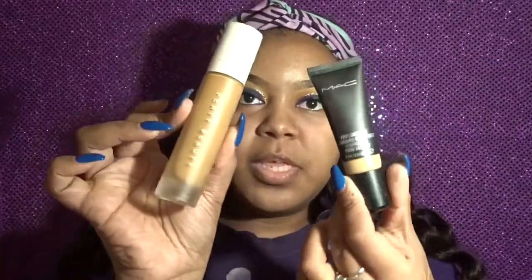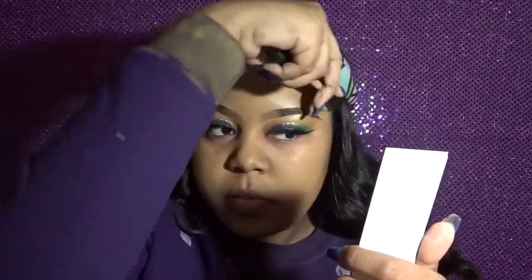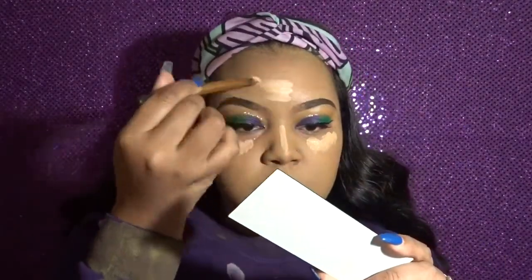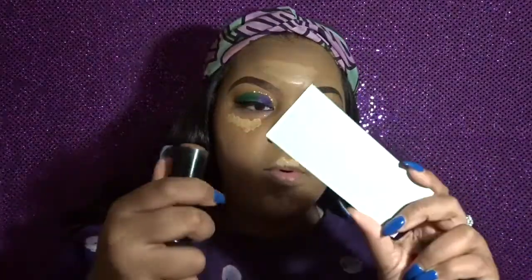I'm using my MAC Pro Longwear and my Fenty Beauty — I've been loving a mixture of these together. Then I'm going to highlight my face with my MAC Pro Longwear concealer. This is my contour stick in Beautiful Brands by Black Opal.